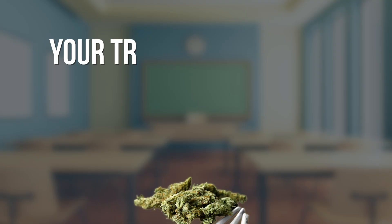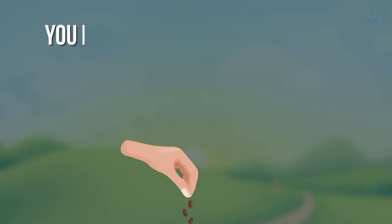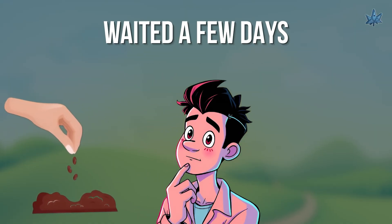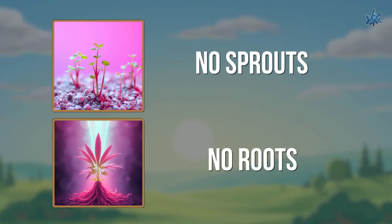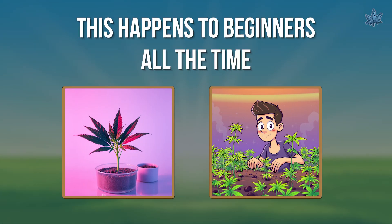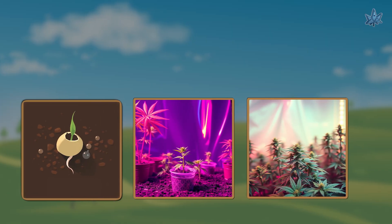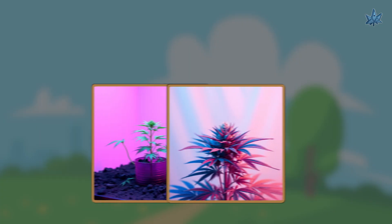Welcome to Rocket Seeds, your trusted source for cannabis education and top quality seeds. You planted your cannabis seeds, waited a few days, and nothing — no sprouts, no roots, just silence. Don't worry, this happens to beginners all the time. In this video, I'll break down the most common reasons why your cannabis seeds aren't sprouting and how to fix them fast so you can get back on track.